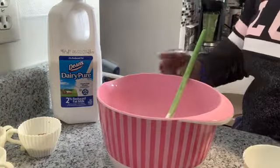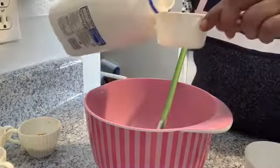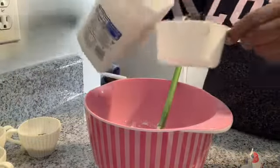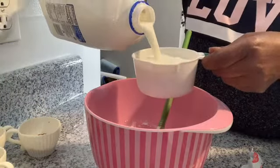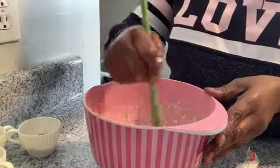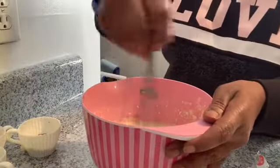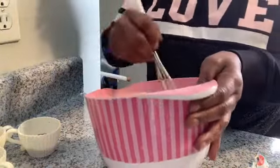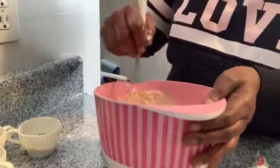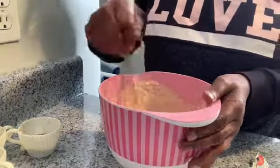You're going to add one and a half cups of milk into your mixture, then you want to stir your mixture. A whisk usually works just as good for this.